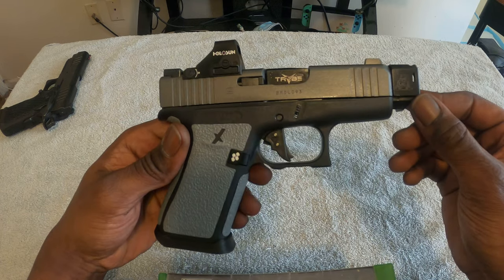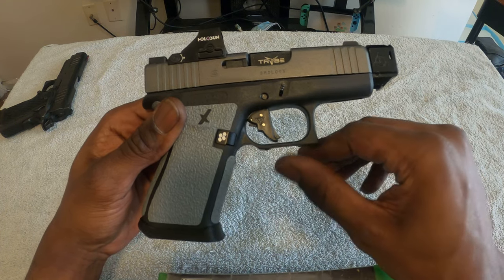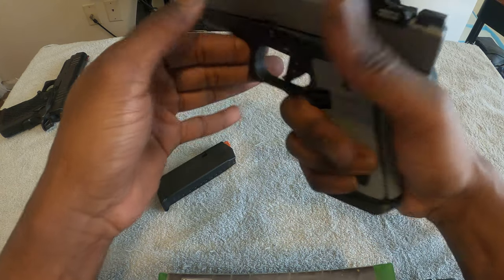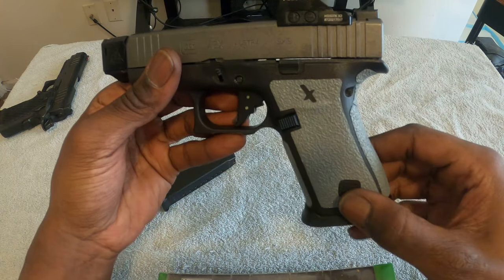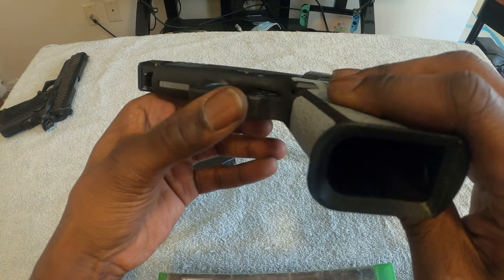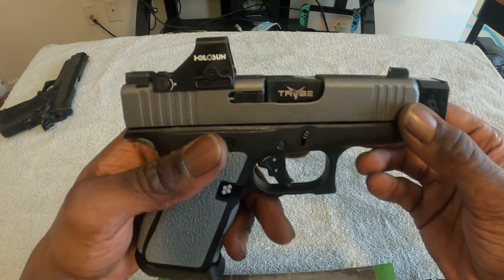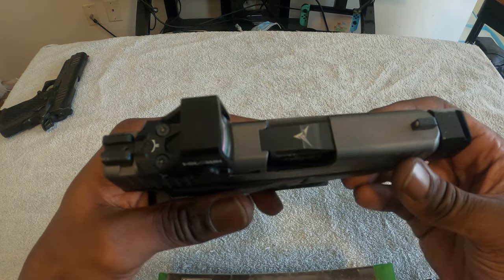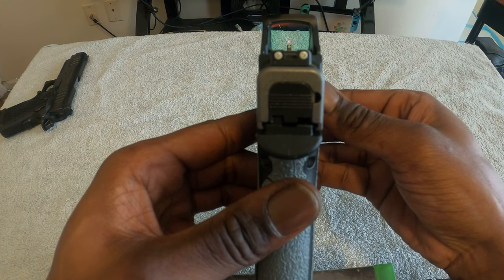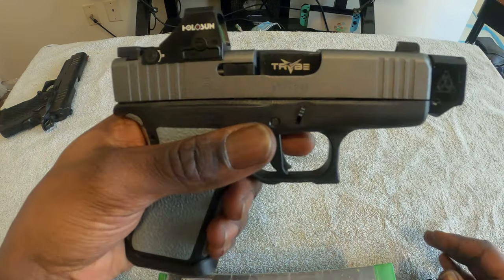It fits the 43X and 48X. I did my own framework all around here — undercut the trigger guard, put a little indentation here for my fingers for a good grip purchase. I also got Fox grip tape, and I cut an extra piece and placed it under here for better texture and better grip. I got my slide done — the name escapes me right now — but I had it milled to fit the Holosun 507K. This is not the MOS version, and I have a Tribe threaded barrel on there as well.